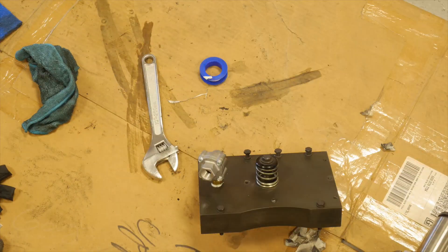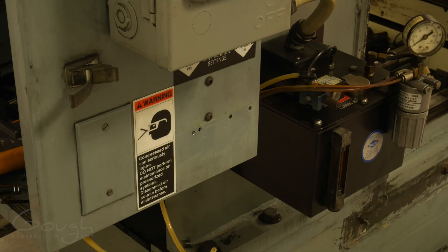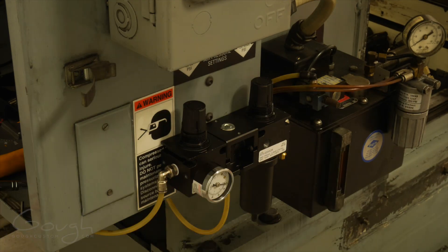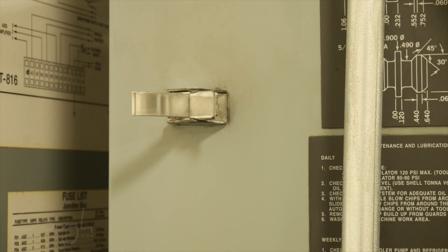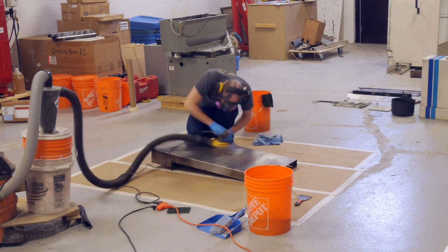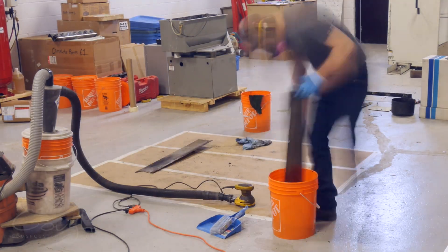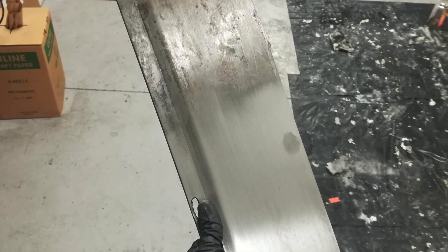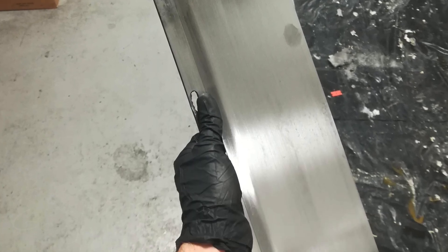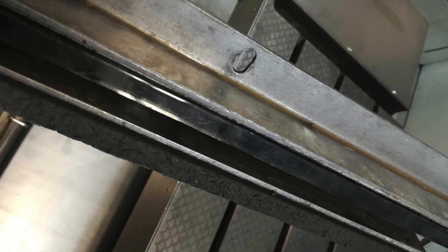Next I replaced the air regulator and filter system — the filter was cracked internally which meant it couldn't be repaired, so I decided just to replace the whole unit. As I worked my way around the machine, I made sure that I was also fixing paint and cleaning things as I went. Not really something that's strictly necessary, but it is really nice to have a machine that looks like it's been well cared for. I also spent some time refinishing all of the way covers and guards, and I replaced all of the way wipers that help keep chips out of the internal workings of the machine.